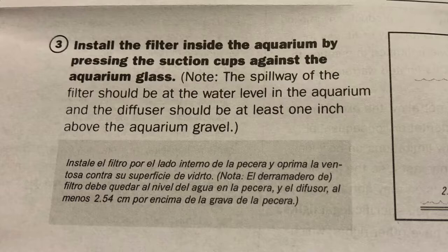Hey guys, I thought I'd show you this quick design I did. I bought a new fish filter and it basically said you have suction cups — you can just suction cup into the glass. It makes it really simple.